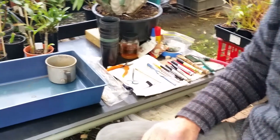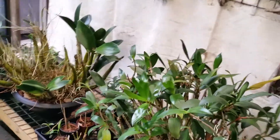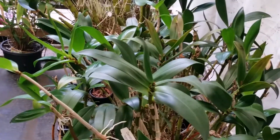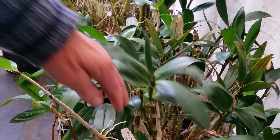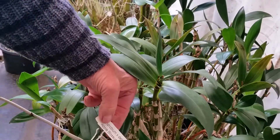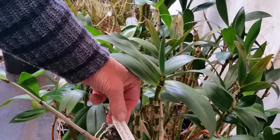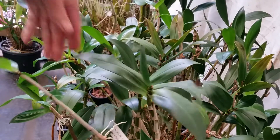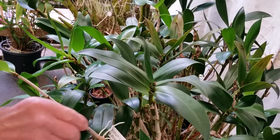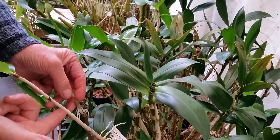We're going to go for a walk — let's have a look. This is the one, and as you can see, this is Dendrobium delicatum 'Apple Blossom'. It's got several nice healthy keikis.